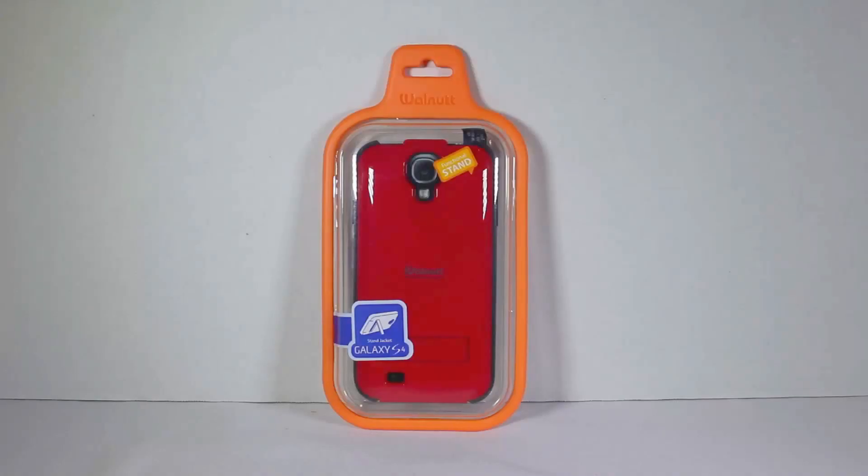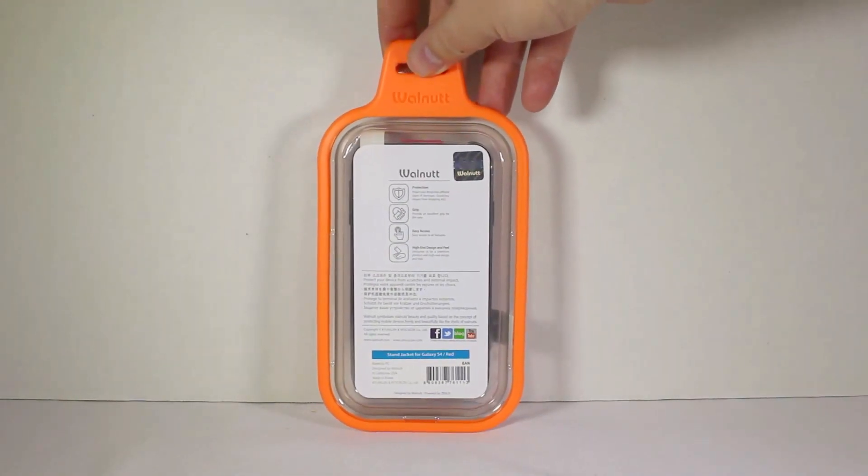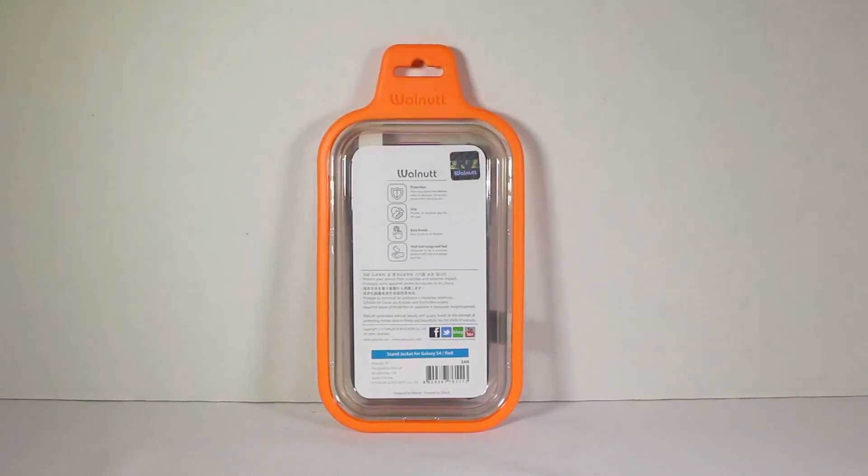Be sure to check them out. Let's go ahead and test out the Samsung Galaxy S4 Stand Jacket by Walnut. You can go to zenuscase.com and see the Stand Jacket for the Galaxy S4. This color comes in red — you can get them in other colors, just go to their website and check them out.